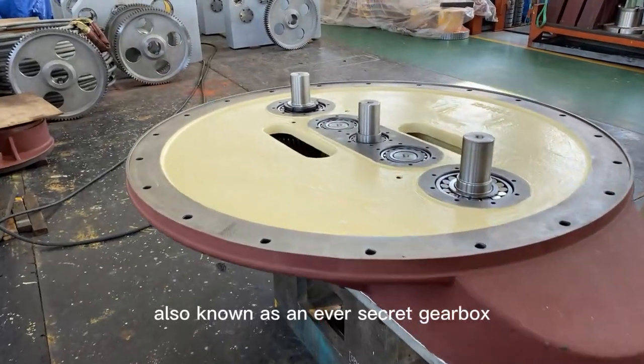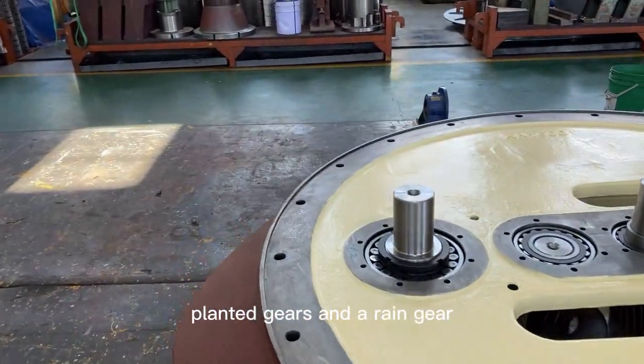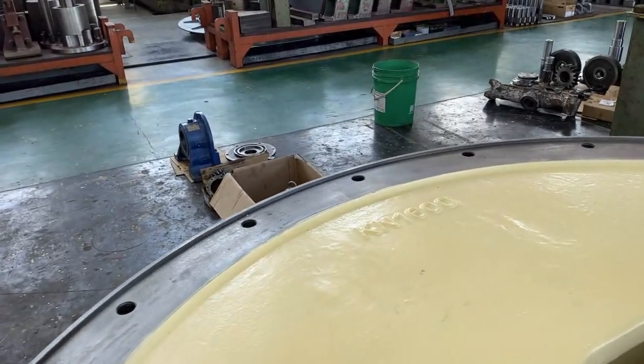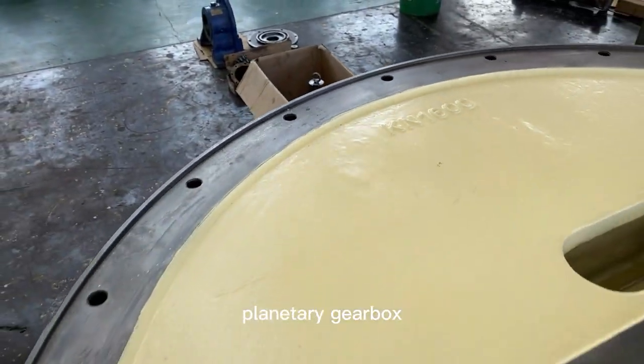A planetary gearbox, also known as an epicyclic gearbox, is a type of gear system that consists of a sun gear, planet gears, and a ring gear. Why is it called a planetary gearbox? What is the working principle and how to build one? Follow Konic Gearbox to learn about planetary gearboxes.